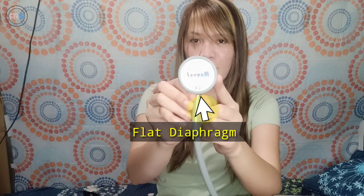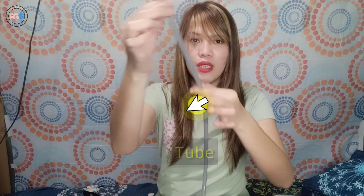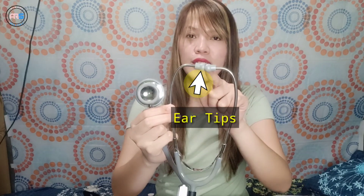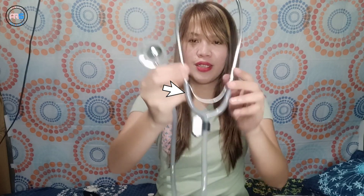So, here is the flat diaphragm, the bell-shaped diaphragm, the tube, this one is the air tube, the ear tips, and this one is the binaural spring. And there is also a name tag here. So that's the parts of the stethoscope.